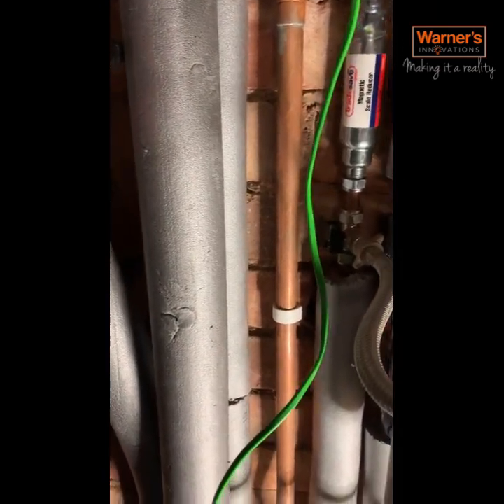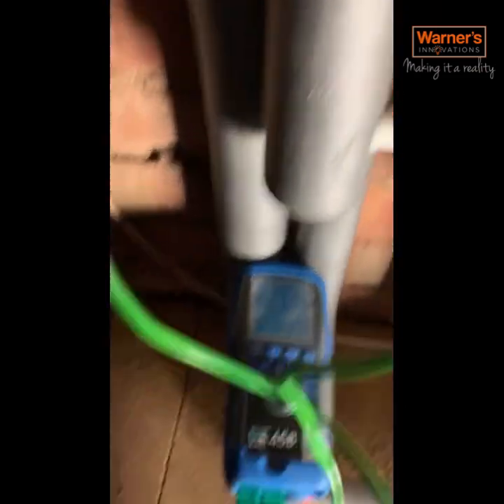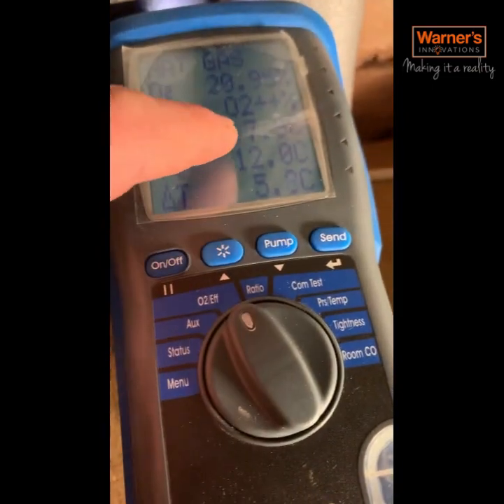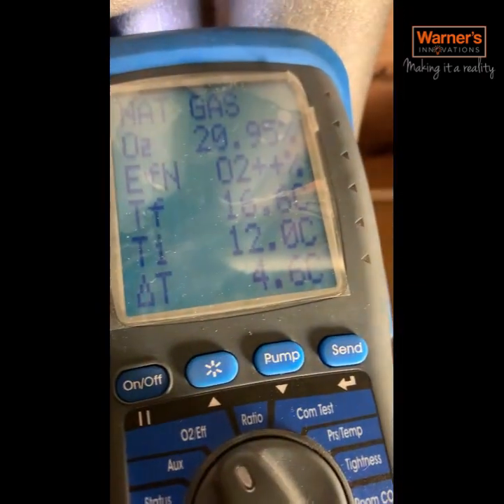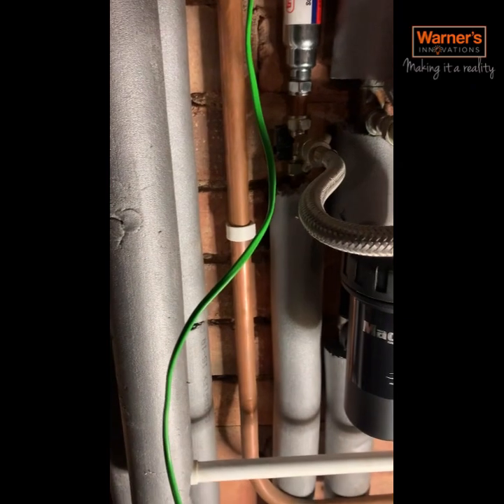A quick test to see whether it's the diverter: put your temperature probes on there and see if the temperature is rising as it's going through the flow pipe. I can feel that it's cold, and I can see that the temperature is not rising through the flow pipe, so that's indicating to me that it's a blocked plate heat exchanger.